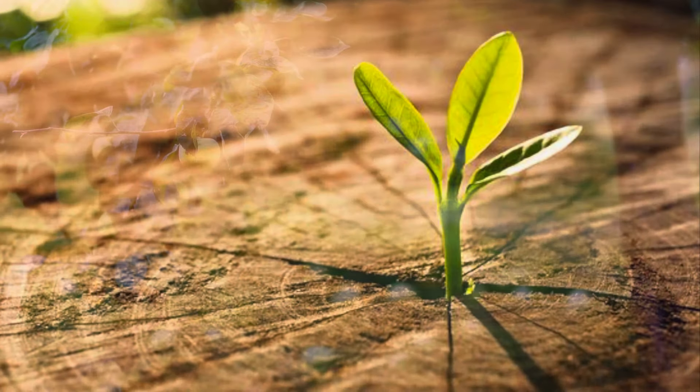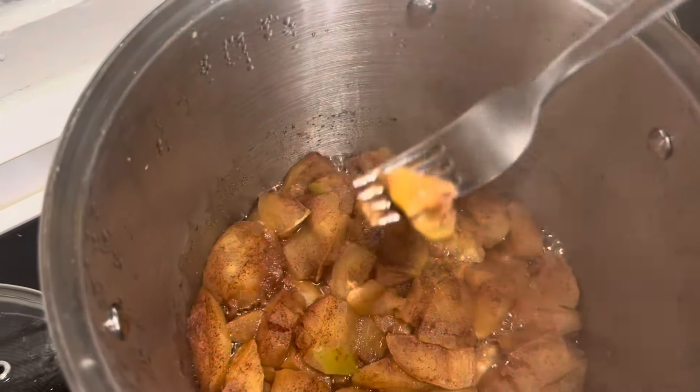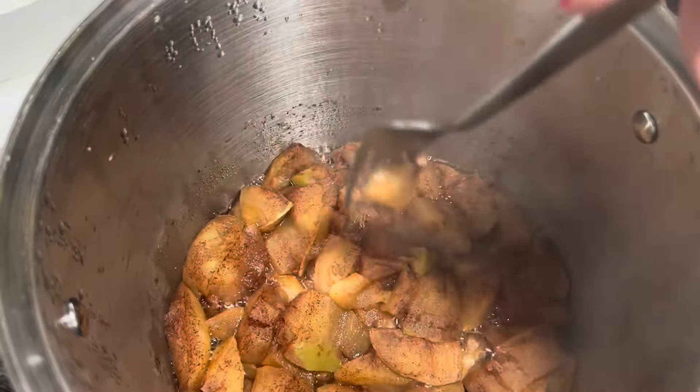A little pile accumulated at the bottom of her windowsill and a chance seedling sprung up, which we now know as the Granny Smith apple. After 15 minutes of simmering, check your apples with a fork to make sure they're nice and soft.